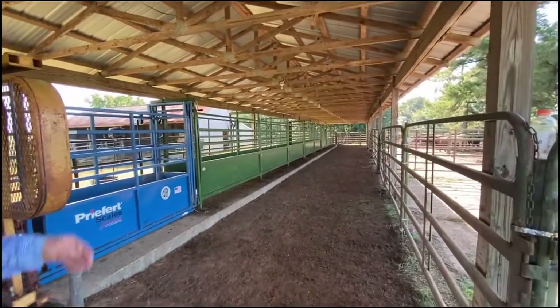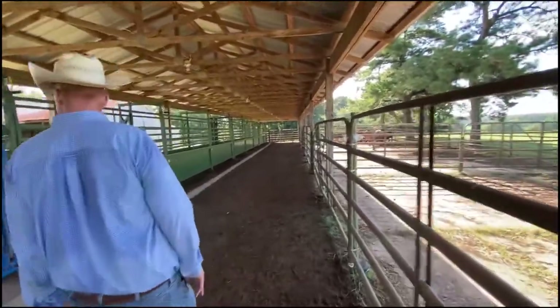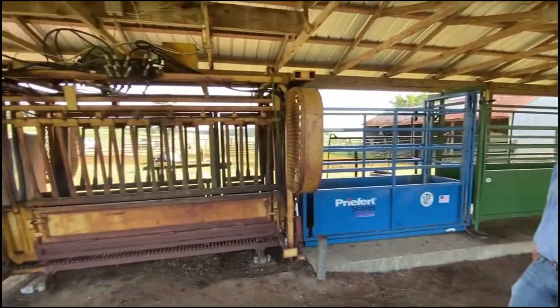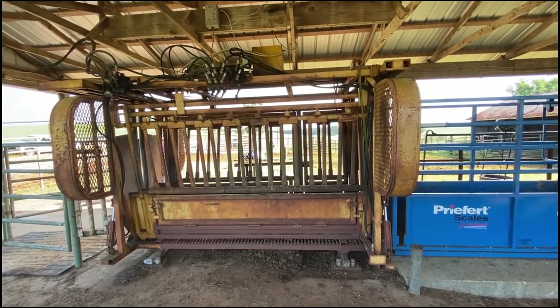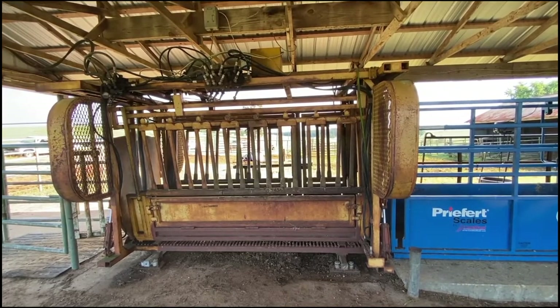As you can see, the cattle flow pretty well to the back of our barn, and that's what we're going to do whenever we get ready to load them through the chute. We do have a hydraulic chute — it's definitely a benefit when we're working a lot of cattle. It's an older model and it doesn't have some of the newer innovations like some of these chutes do, but it is very handy.